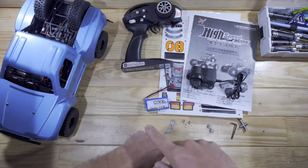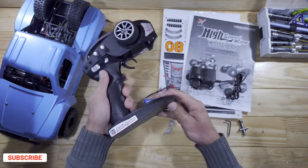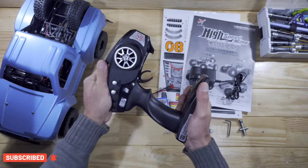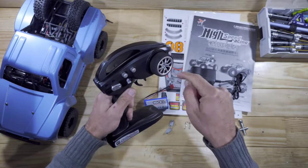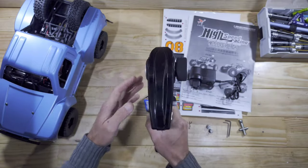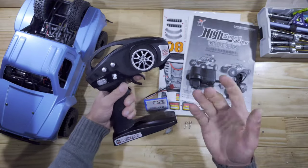So let's have a closer look at the transmitter first. It runs on four AA batteries which you need to supply yourself. It's quite big but it feels very sturdy. This transmitter has got a couple of tricks up its sleeve — it can be switched for right-hand or left-hand steerers. I wish they had made this design in a slightly smaller package, but it is what it is.